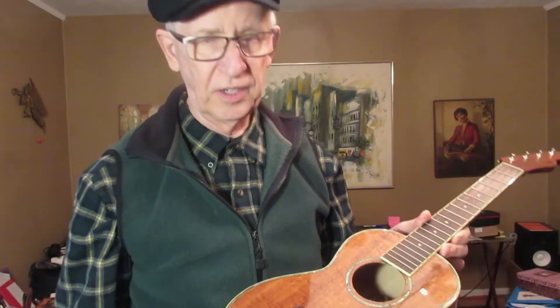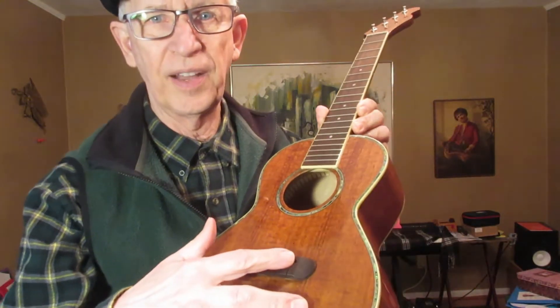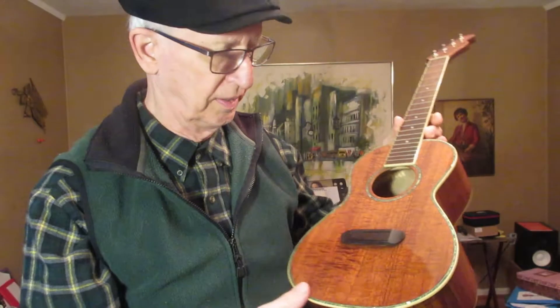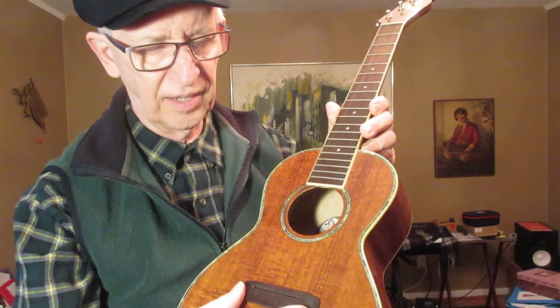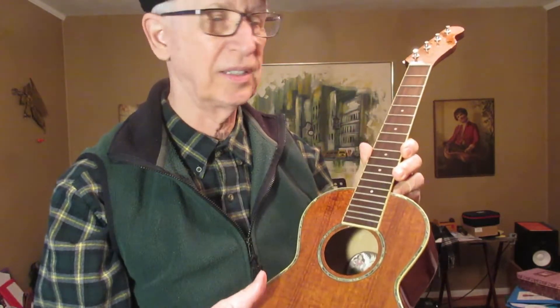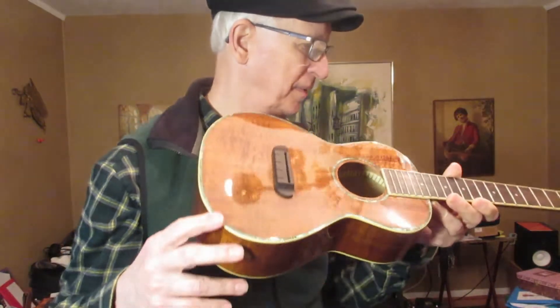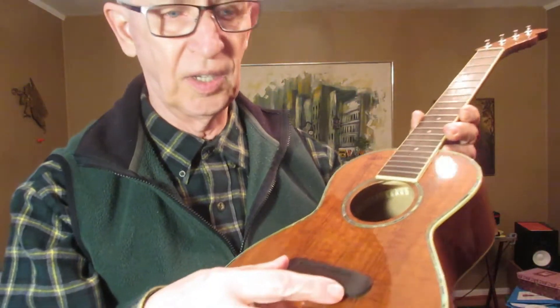There are going to be some things I have to do to get it ready to play. I'm going to have to find a saddle for it. It is not a standard saddle, so I'm going to have to buy one specially suited for this ukulele. I'm also going to have to put strings on it.